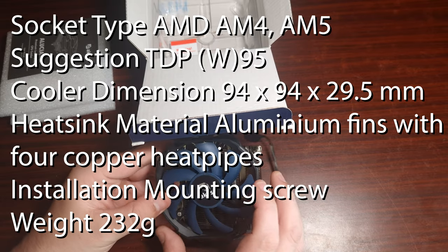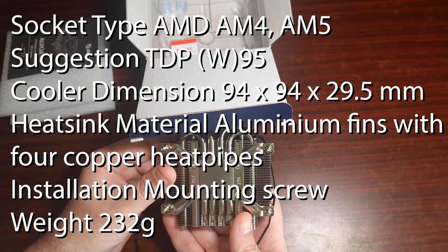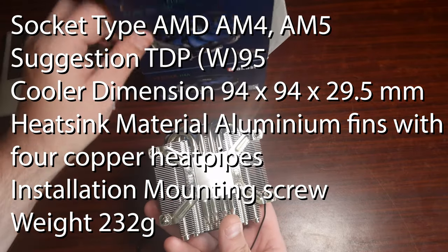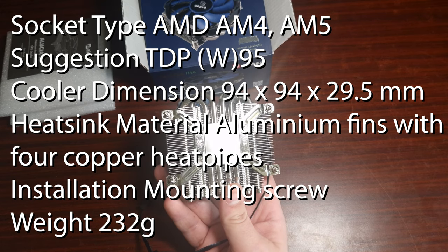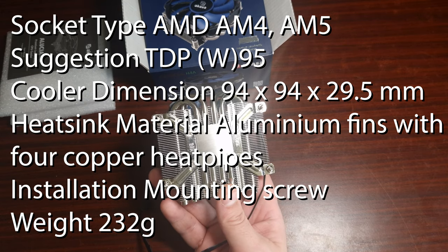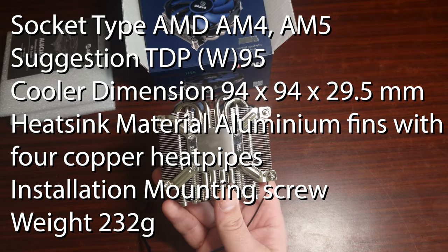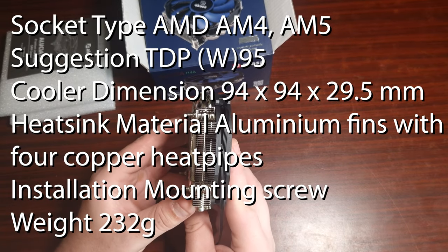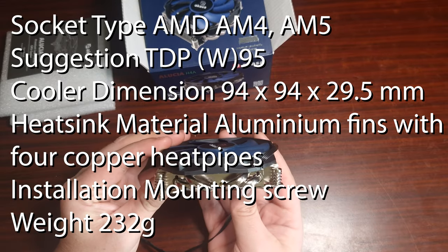It comes with socket support for AM4 and AM5 only. As you can see from the overall mounting, it is spaced for AM4 and AM5. When it comes to cooler dimensions, it is 94 x 94 x 29.5 millimeters — that would be height, width, as well as overall length.